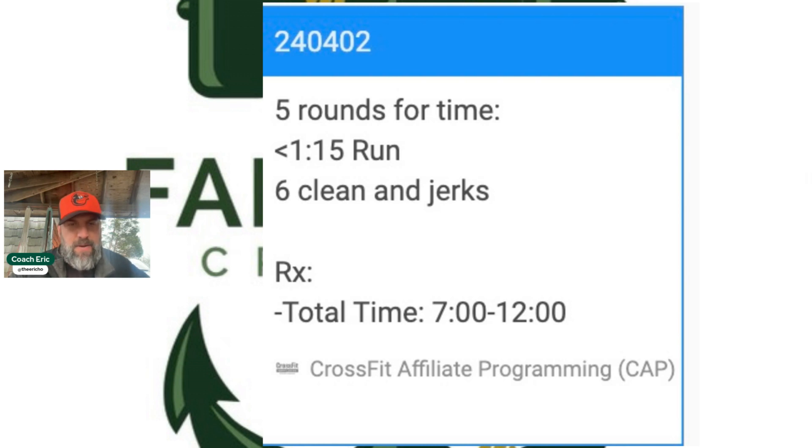You see seven to twelve minutes total. If the run takes about a minute, that's five minutes of running over five rounds, so these clean and jerks are not light — this is more of a medium-ish weight that's going to start feeling heavier as you go. You're going to end up completing 30 clean and jerks by the end of this.